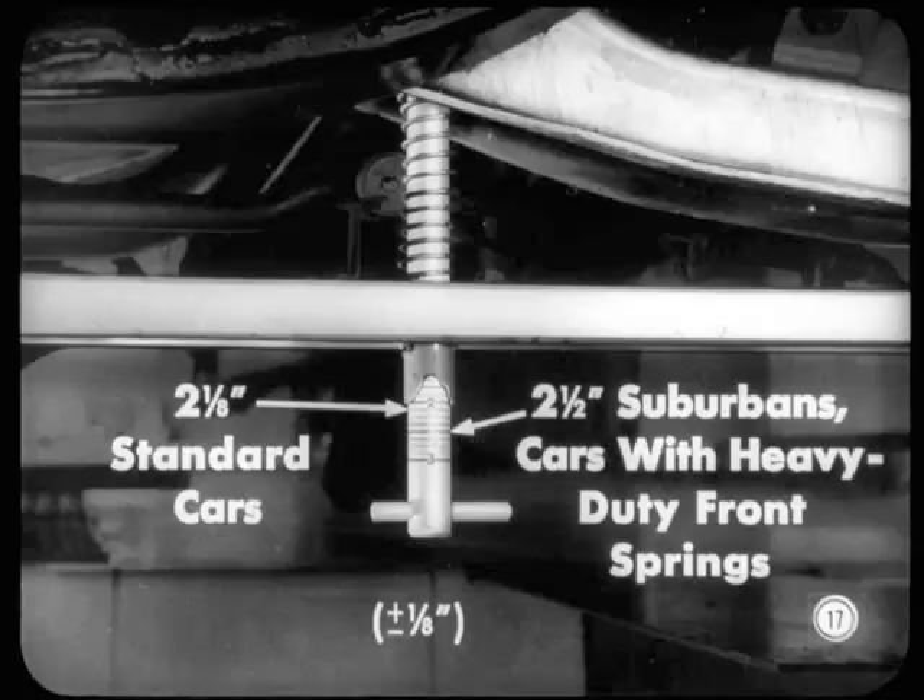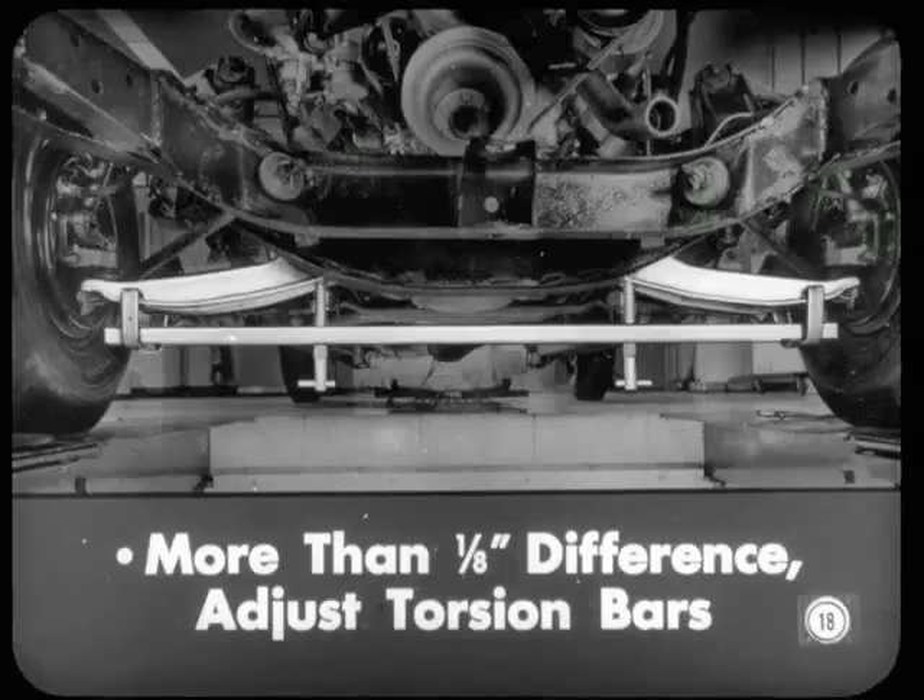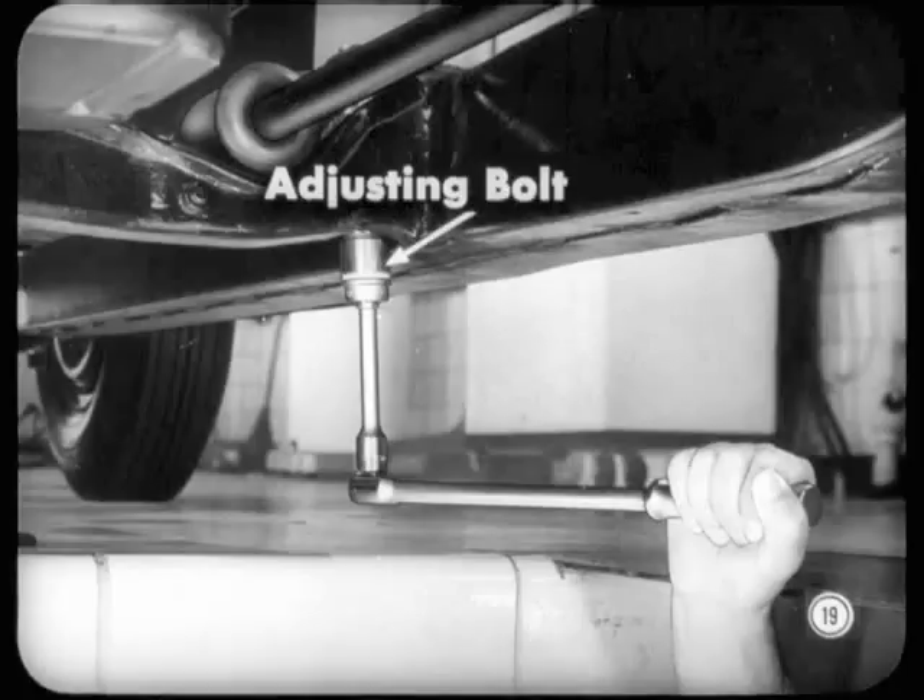Reading the difference in height directly without having to figure it out is what appeals to me. The gauge should read two and one-eighth inches on standard passenger cars and two and one-half inches on all suburbans and on cars with heavy-duty front springs, plus or minus one-eighth of an inch. If either side doesn't meet those specifications, or there's more than one-eighth inch difference between the two sides, you'll have to adjust the torsion bars. Just tighten or loosen the adjusting bolt at the torsion bar anchor, and it's also necessary to adjust both sides even though only one side is off. When you adjust one side, it affects the other, so you have to adjust both.